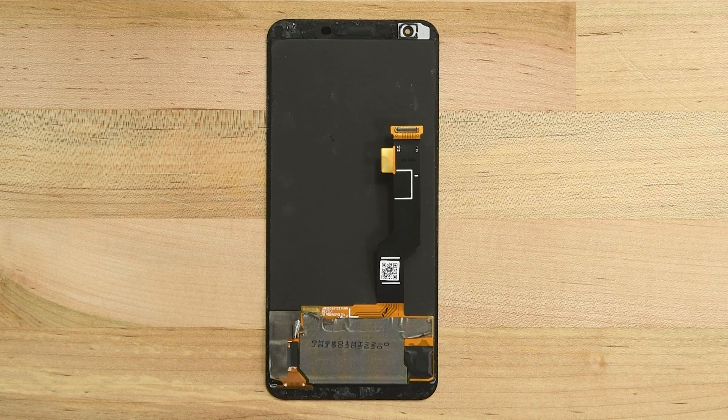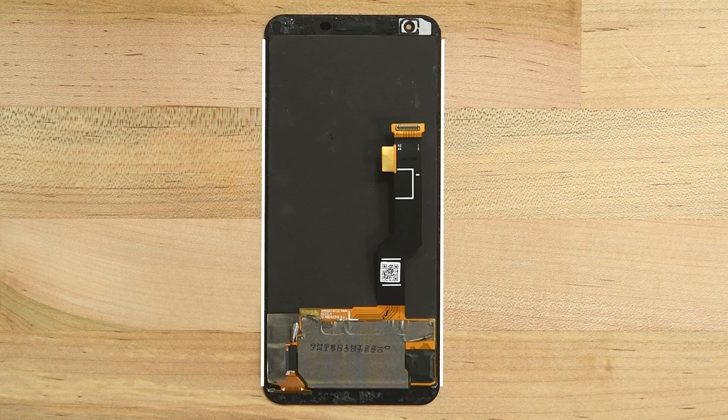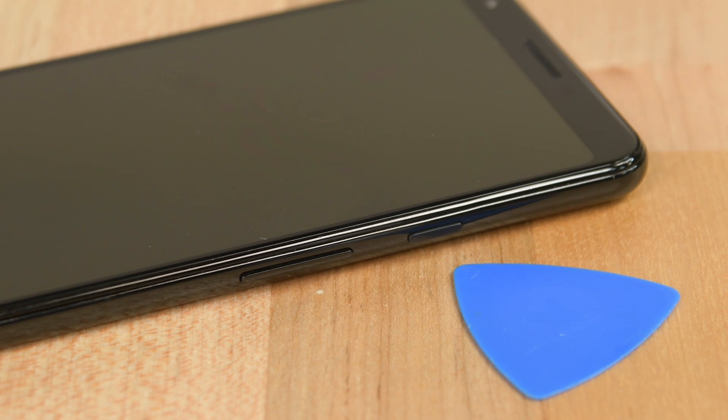To begin this repair, we first need to remove the display by cutting through the adhesive holding it in place. You can see the thin strips of adhesive lining the sides of the display and thicker strips along the top and bottom edges. In the next steps we'll be inserting an opening pick underneath the display to begin separating it from the body of the phone.